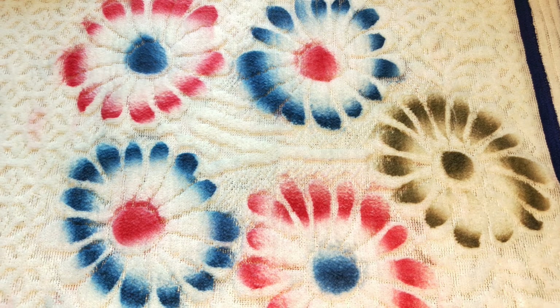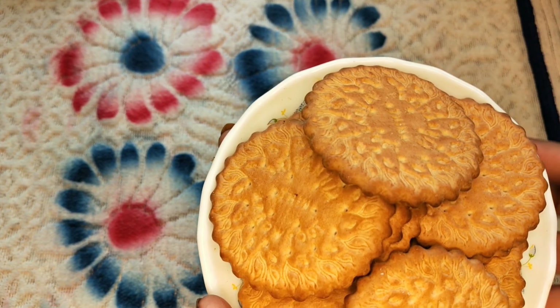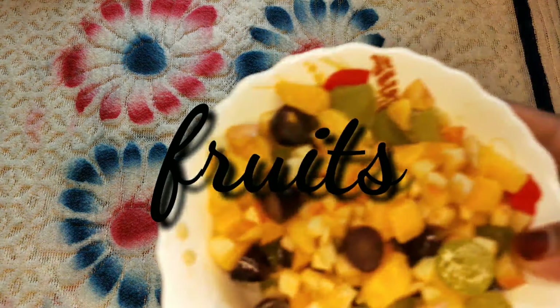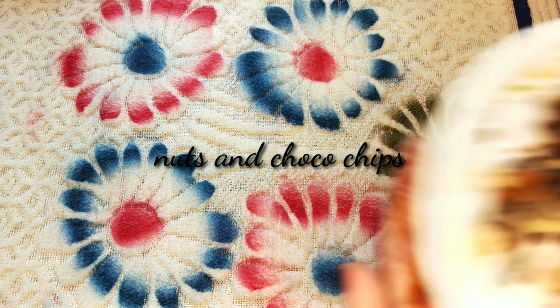I have a biscuit and juice. I will add some white fruits: apple, mango, and grapes.